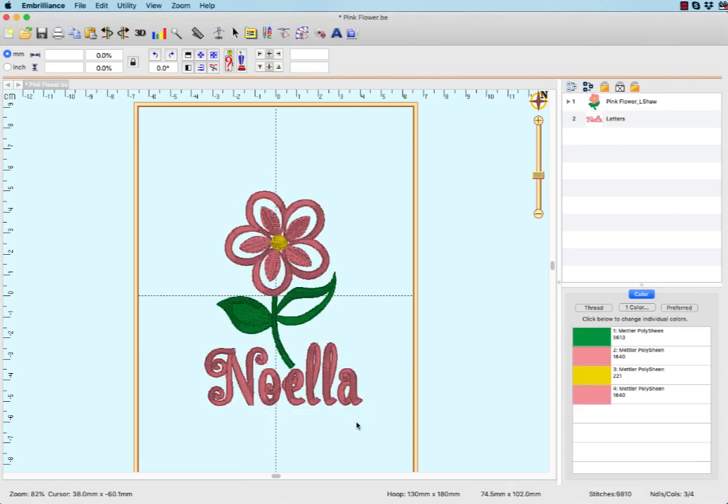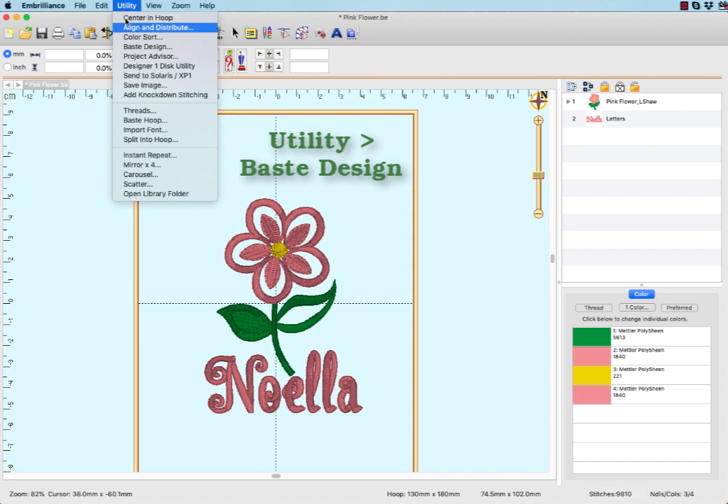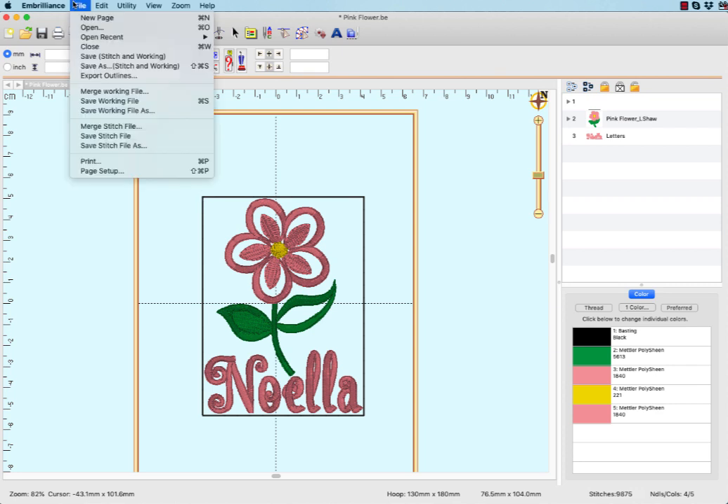Add a basting box from the utility menu, which will help align your design as well as attach it to the stabilizer when you are floating the eyeglass case. Print an actual size template to assist in precise positioning at the machine.